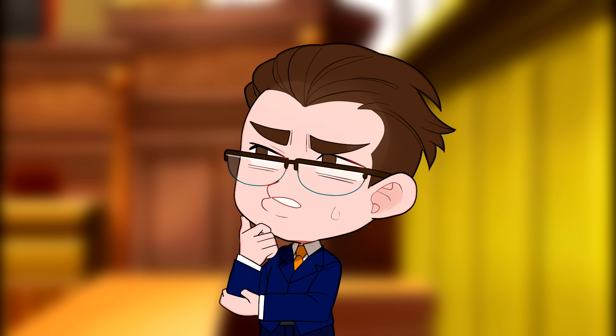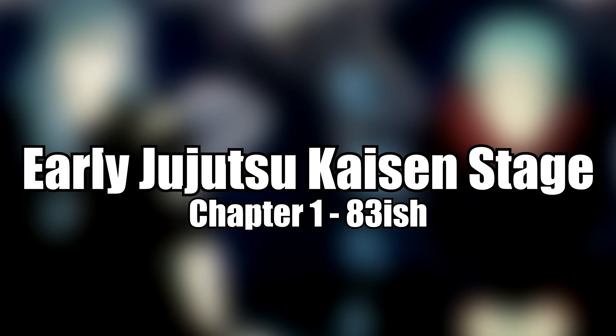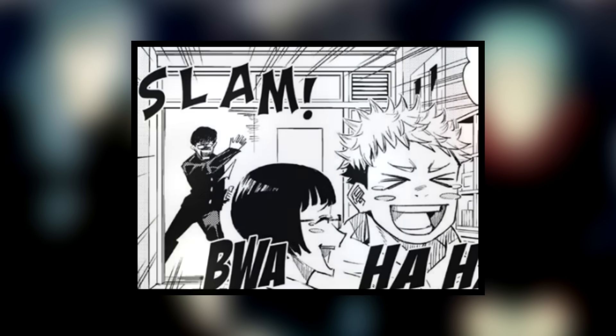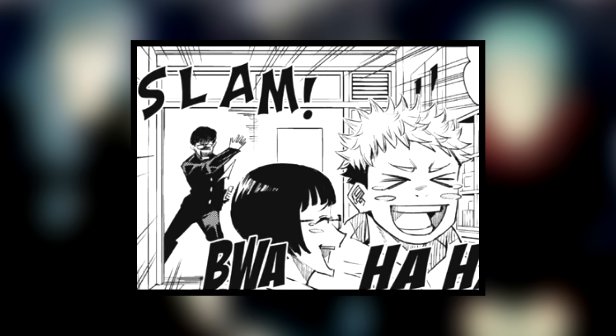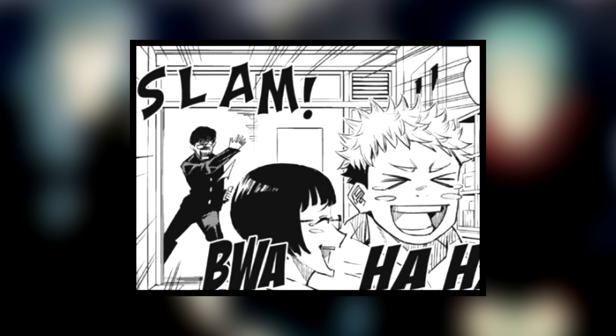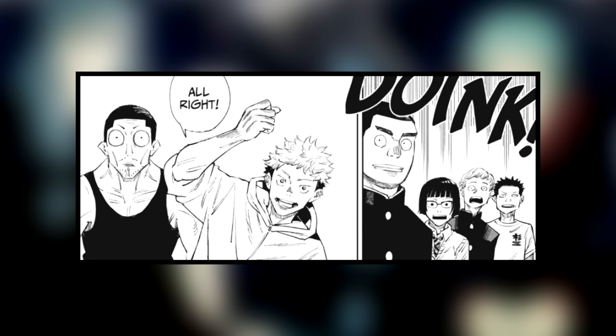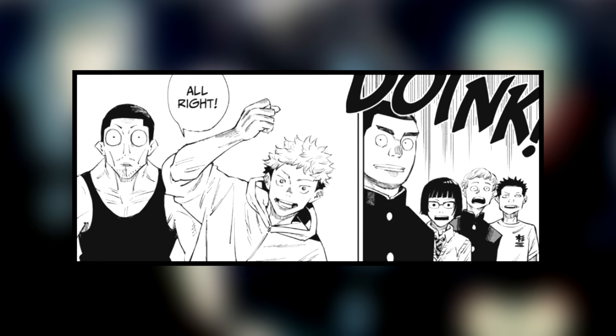The next stage is what I refer to as Early JJK, as it starts with Chapter 1 and ends right around Chapter 83. This stage can be defined by a few characteristics. First is the comedic reactions and chibi faces. Granted, there were a lot of these in JJK Zero too, but there's a ton of them in JJK Volume 1 and onward, especially with Yuji.